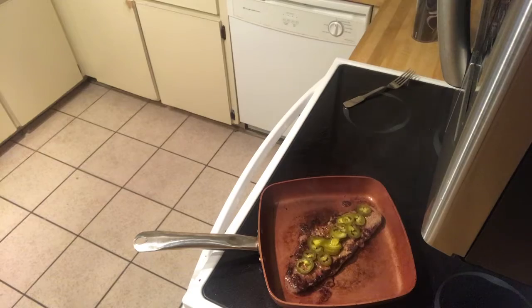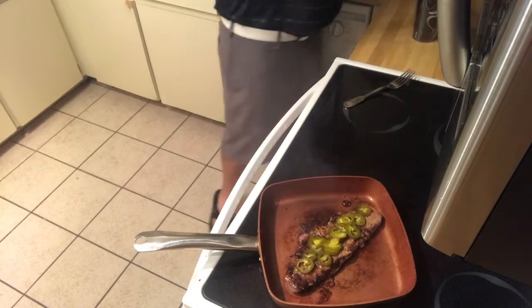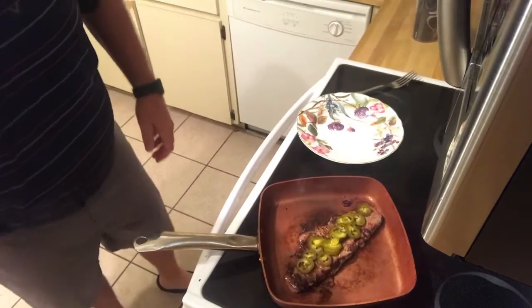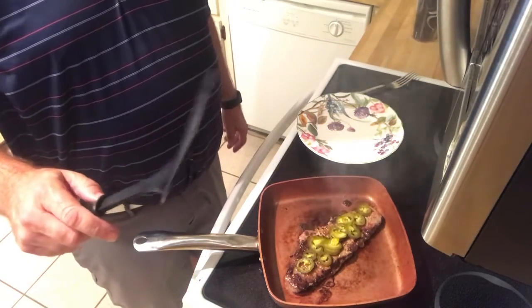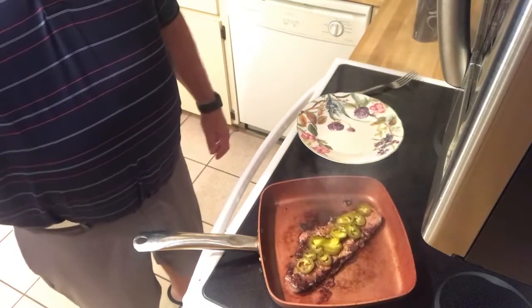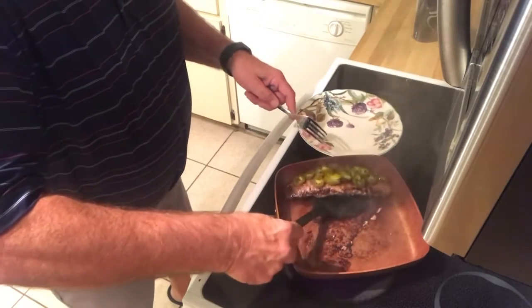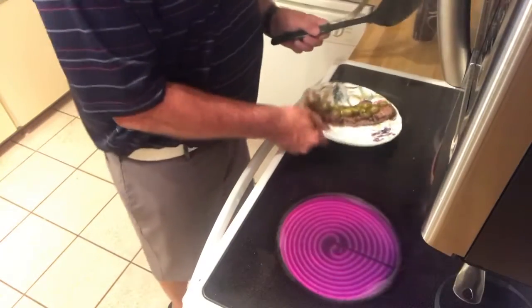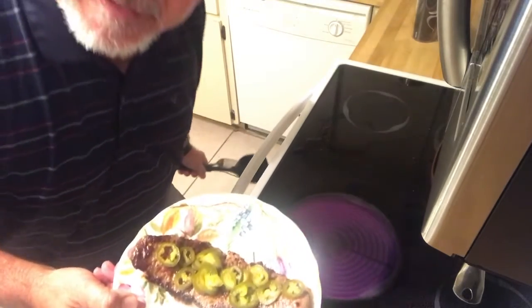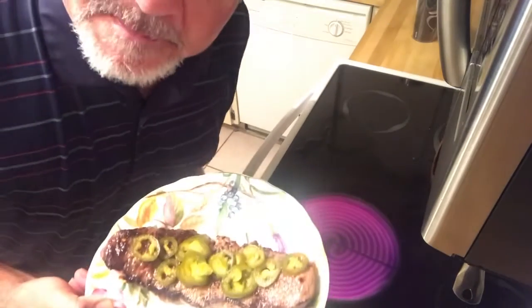I'm going to set that for another 45 seconds. So let's put it in here. And then here's the most important part — you've got to get your spatula so you don't want to lose your jalapeños. There you have it: the spicy jalapeño palomilla steak.